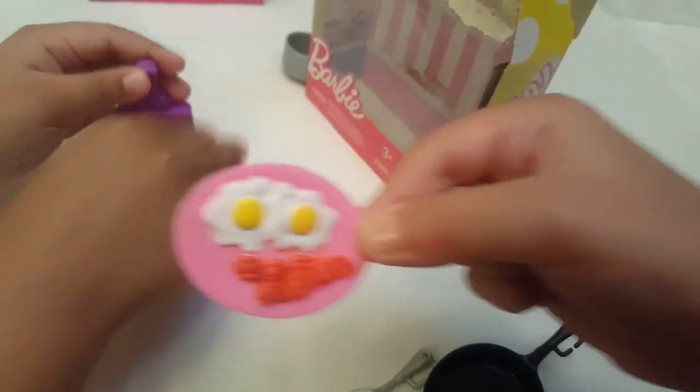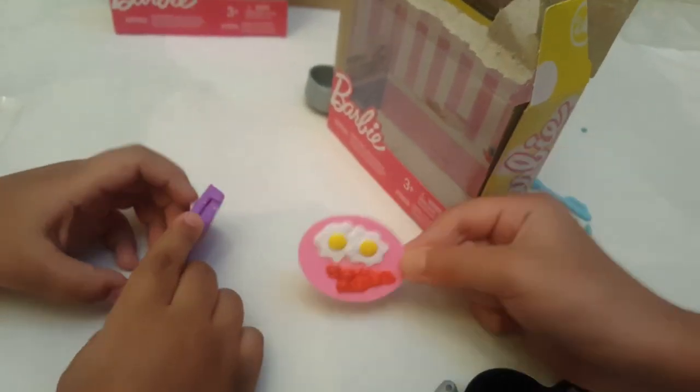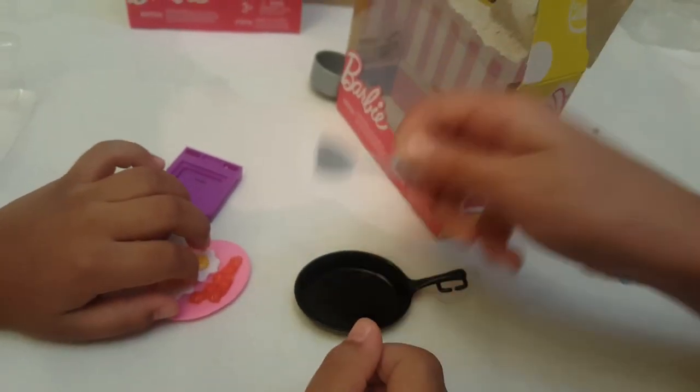And this one is two eggs with two bacon strips. And this one is a frying pan with an egg turner.